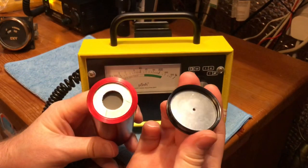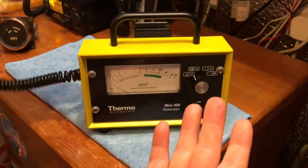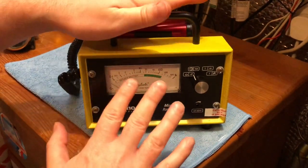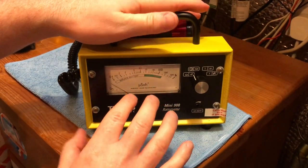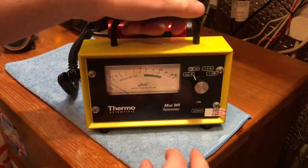It comes with a little removable cover with a little metal plate in it for blocking the alpha and beta. I've always got really, really good readings with this, and this was my go-to meter — I always check everything with this and the Terra P. They're probably the two meters I use the most.